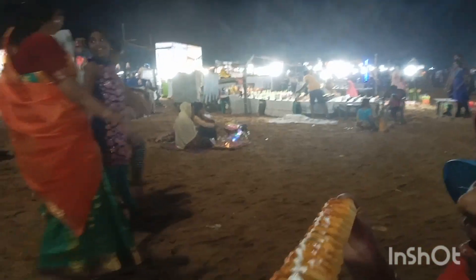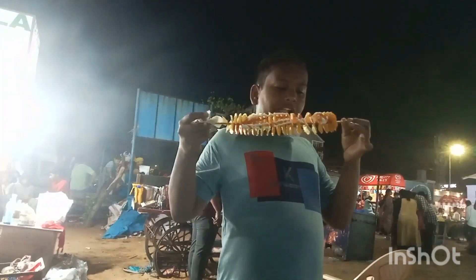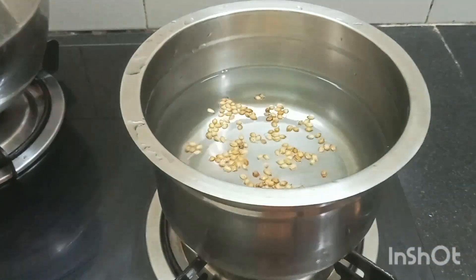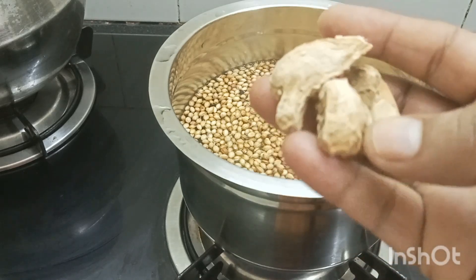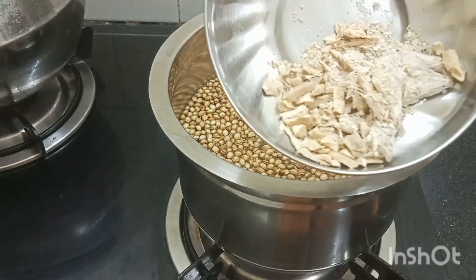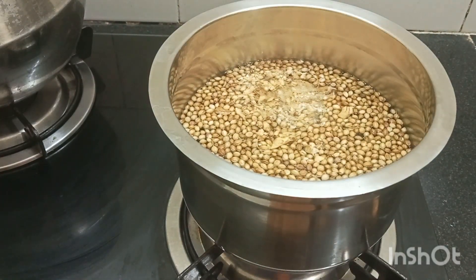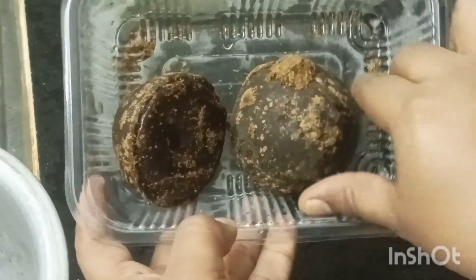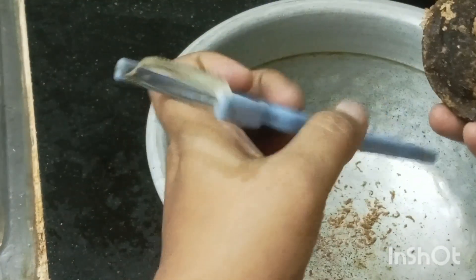I will cook some spring potato. Let's add 1 tablespoon of the soup, then 2 tablespoons. You will add in the karpatti. We will add it to the karpatti.